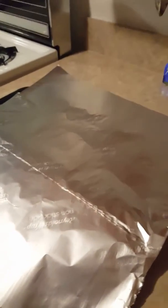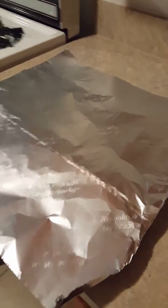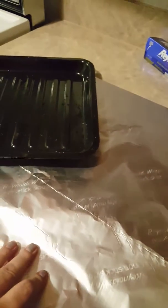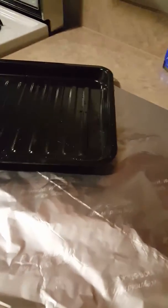Good morning, crafty people. Welcome back to my channel. This is Lisa with Barnyard Chicken and this is Cooking with the Barnyard Chicken. Today I'm going to take my broiler sheet that came in my toaster oven, line it with aluminum foil, and make bacon in the toaster oven.